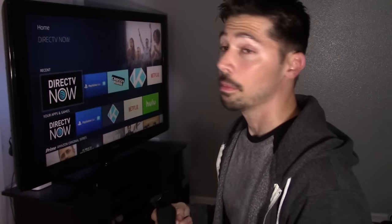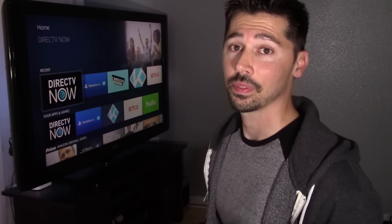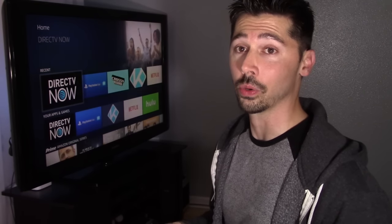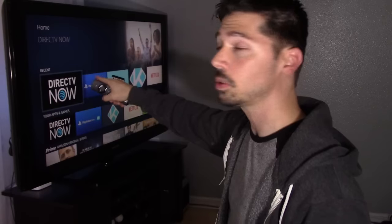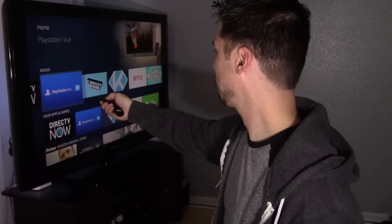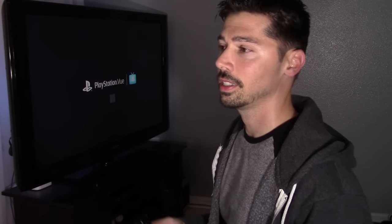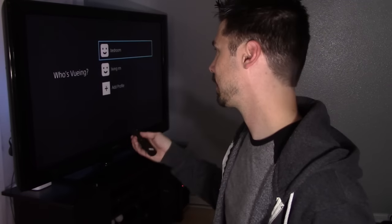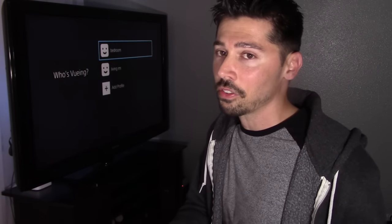DirecTV Now was kind of a bummer for device limits, but they were running the best deal — 100 channels for $35 a month — and you get a free Amazon Fire TV stick. I jumped on that deal and got it within three to four weeks. But I actually canceled DirecTV Now, even though it's the most user-friendly with the least lag, and chose PlayStation Vue because you get a lot of channels for the best value, more features, and five simultaneous streams — that's what sold me.